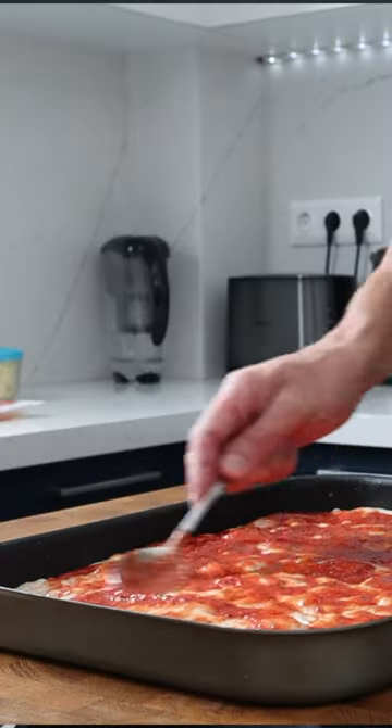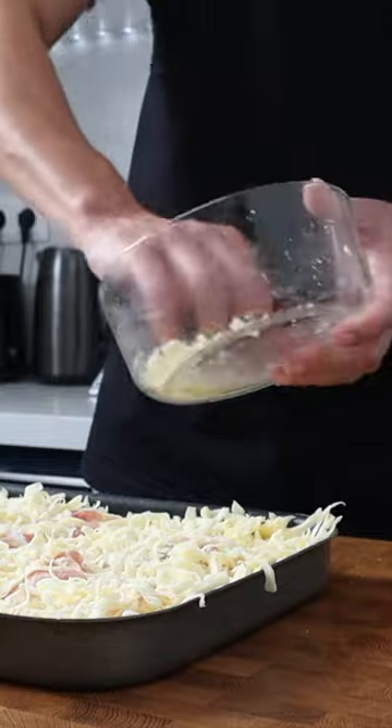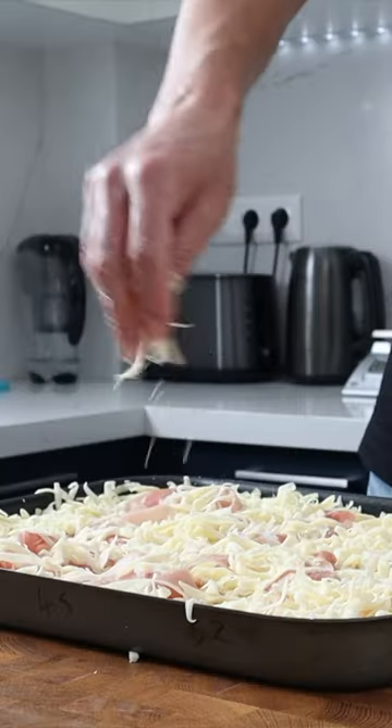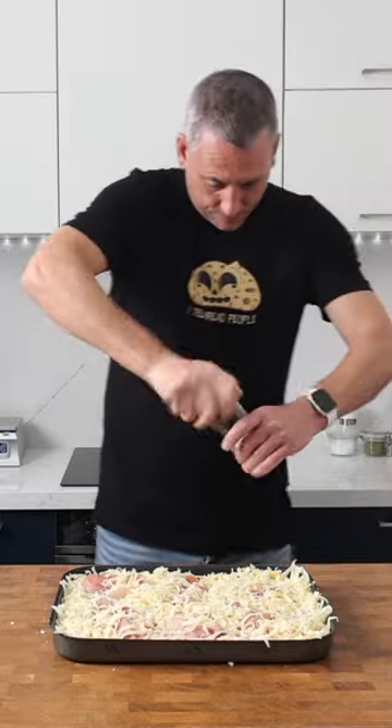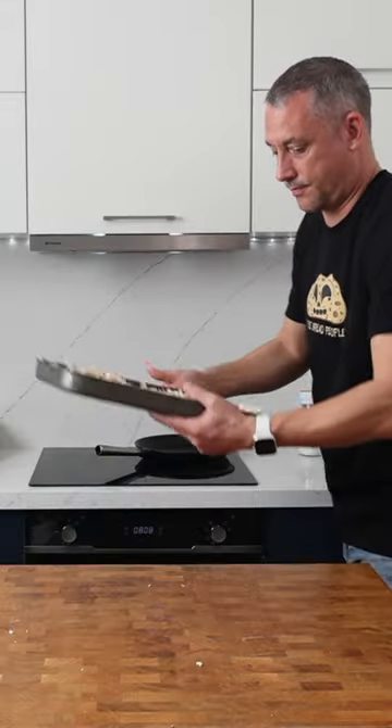Once the dough's properly proved, we can top it with a simple tomato sauce, and then whatever toppings tickle your fancy. We can finish with some grated mozzarella cheese, some salt, some pepper, and some oregano. This is going to bake on a preheated baking stone or steel for 25 minutes.